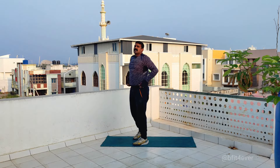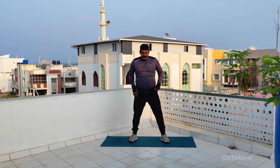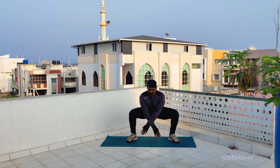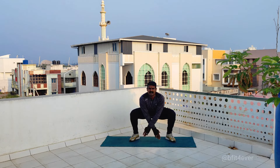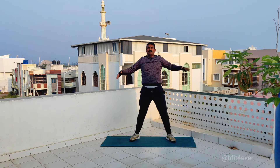The fourth is x jump. If you come to the sumo squat, the thumb is x. Then jump and x.